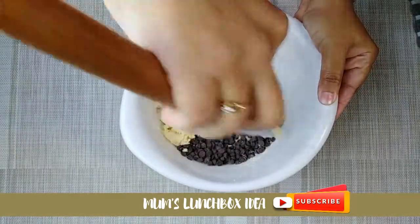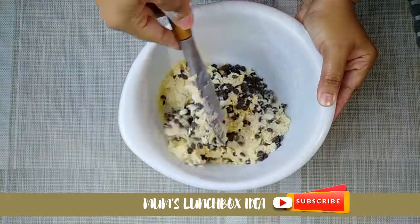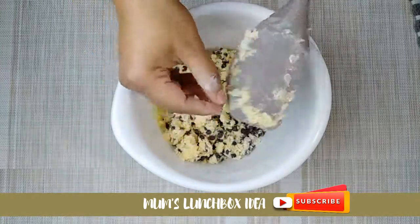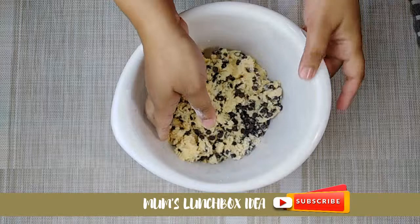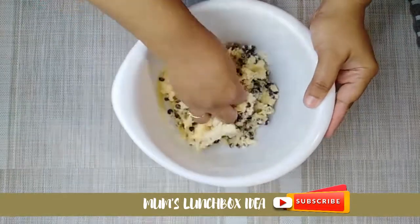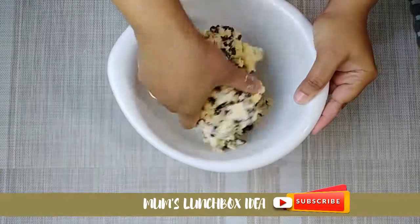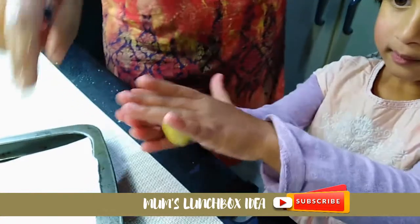I will fold and mix the batter well, then make the cookie dough again with the baking powder in a bowl.